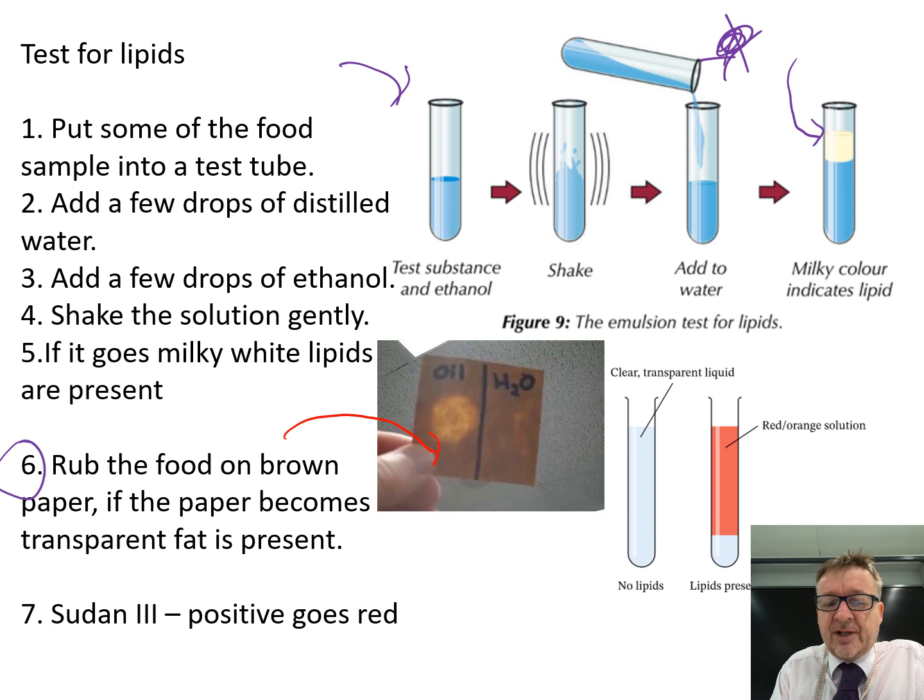The last method is Sudan 3 — it gives a positive result by going red. It's unusual for Sudan 3 to be mentioned these days because it's highly toxic. It starts as a clear, transparent liquid, and if fat is present it goes a very bright red colour.